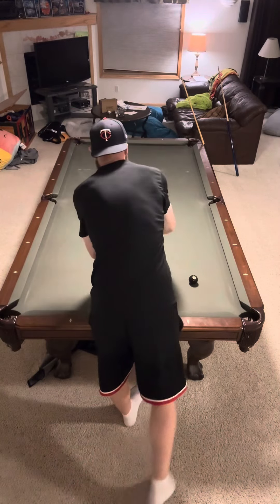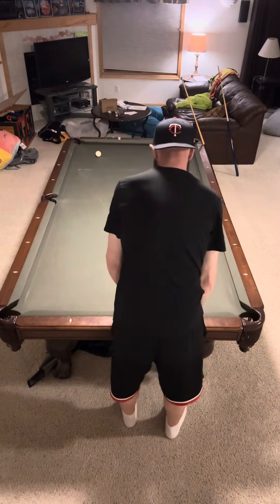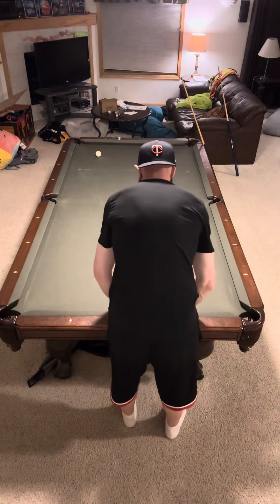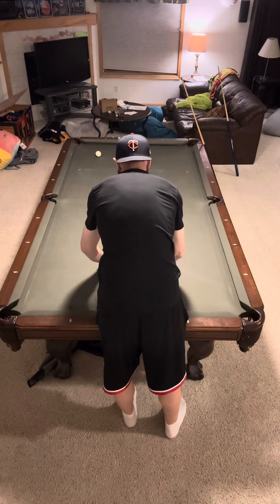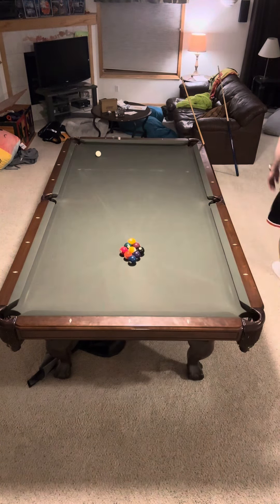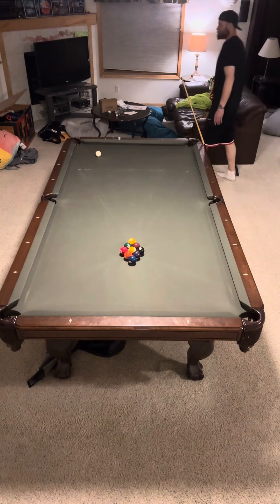Welcome back to my latest 9-ball breakout review. Tim here to break it all down for you. Make sure to smash that like button if you wouldn't mind, and sub to the channel of course, because we've got videos coming out every day. This is getting insane.